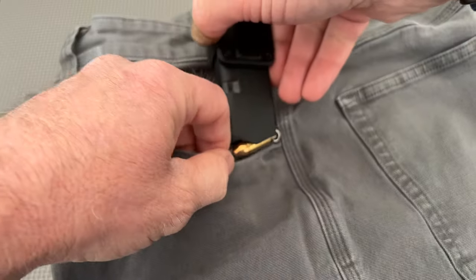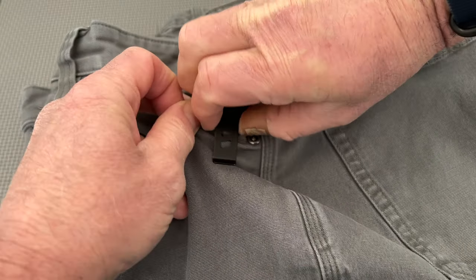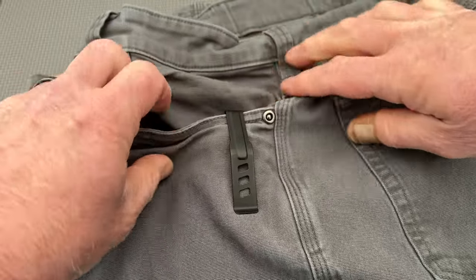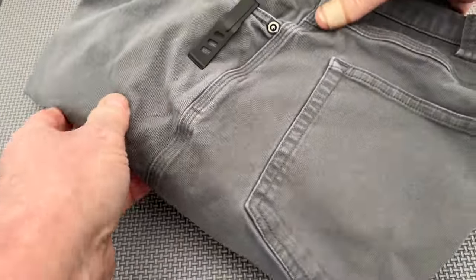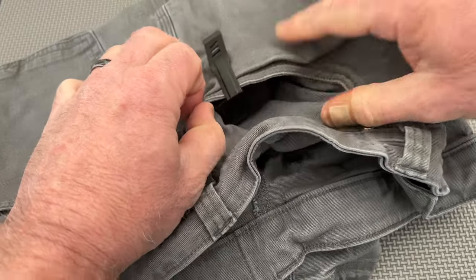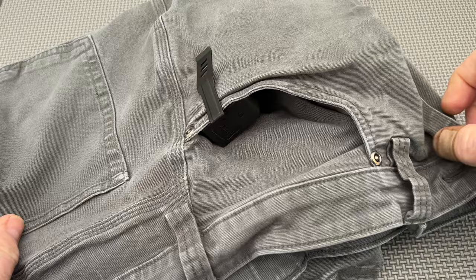Now, I'm not a huge fan of the pocket magazine carrier concept for double-stack magazines due to the amount of bulk it creates in the pocket. It also becomes harder to carry other items in the same pocket along with the spare magazine. That being stated, there are times when one has to go without a covering garment while trying to avoid the tool belt look around your waist. In those cases, a pocket magazine carrier is a good option.